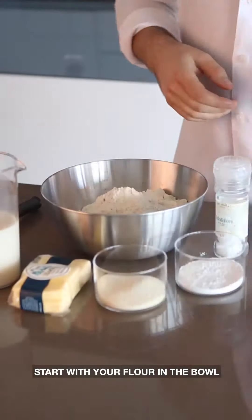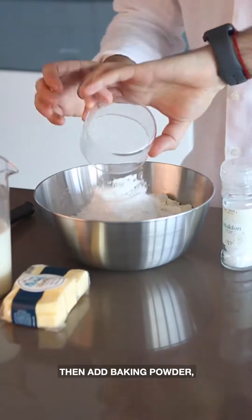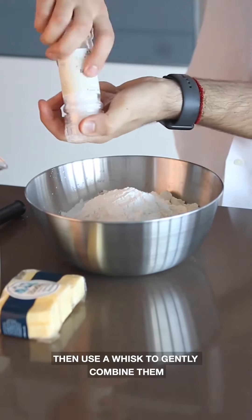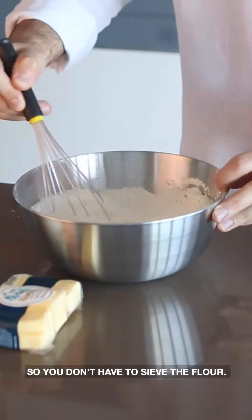Start with your flour in the bowl, then add the caster sugar, then add baking powder, followed by a pinch of fine sea salt. Use a whisk to gently combine them — this will disperse the baking powder and mean we won't have to sieve them.